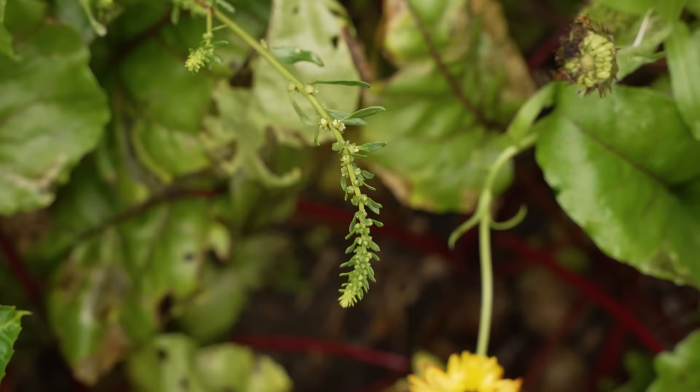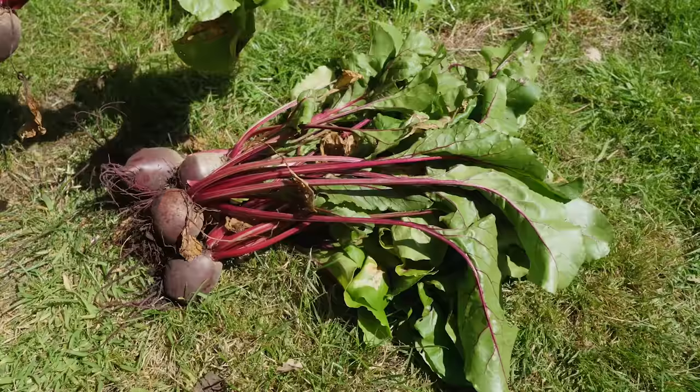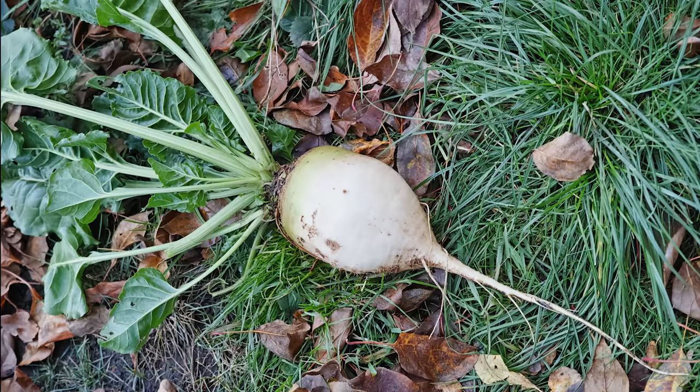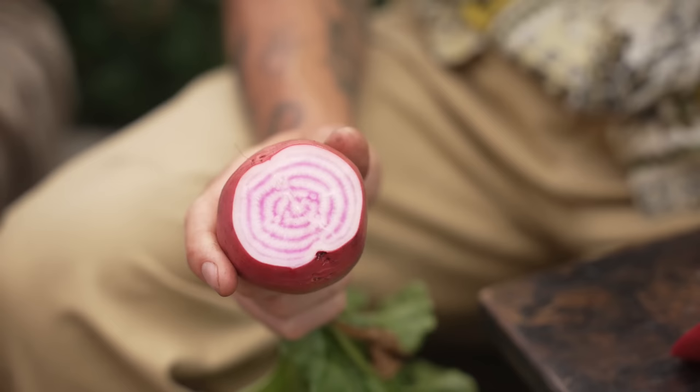Today I'm going to be both sowing and planting beets using a slow to bolt variety called Boltardy. Beets can be prone to bolting or flowering prematurely early in the season especially, and that can make roots tough and inedible, so seeking out a slow to bolt variety is thoroughly recommended. I really love traditional red roots that have a deep and earthy taste, but if you like things on the slightly sweeter side you might want to seek out golden roots, pale roots, or the really very stunning candy or Chioggia beets with their mesmerizing concentric rings.